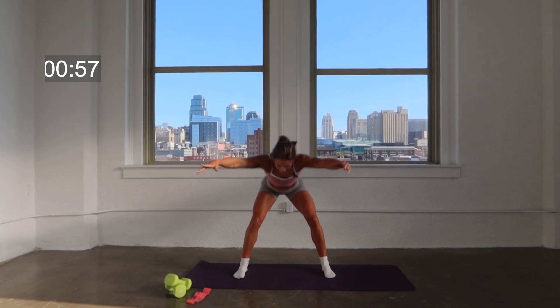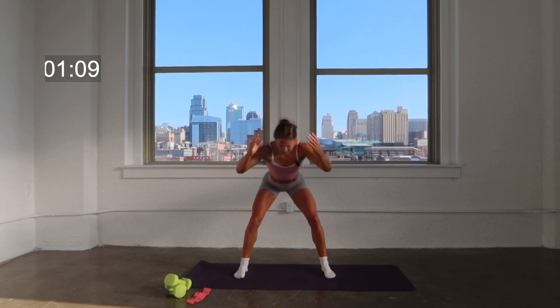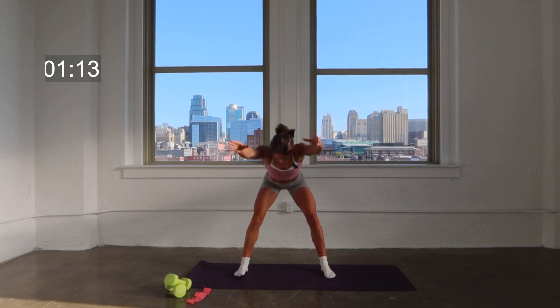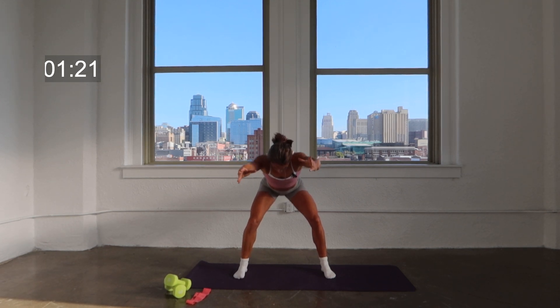Speed it up right here — down, lift, lean, lift. As you lean, you've got that strong reach forward, shifting that gaze down toward the floor in front of you. Hold it low right here and pulse. Four, three, two, lift, one.